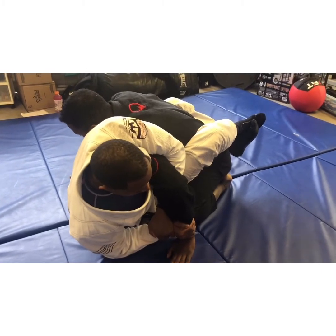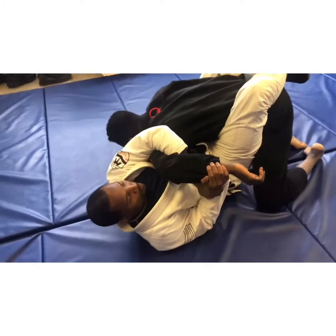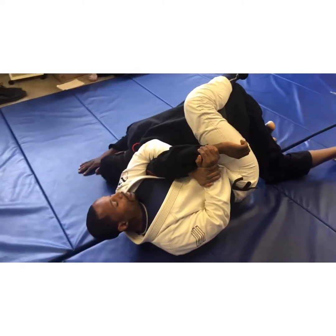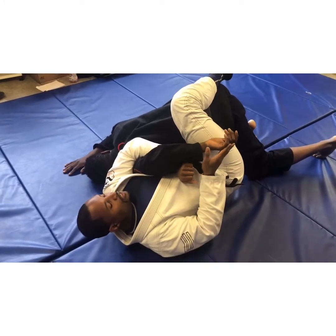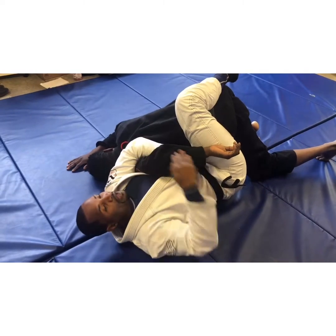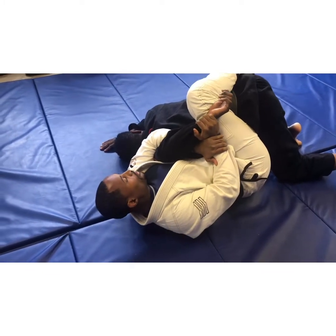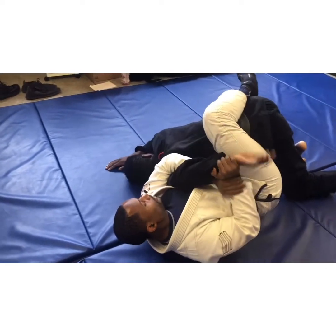Now that I have that grip, I sit back and hip out a little bit to break him down. What I'm trying to do is take his wrist up his back toward the back of his head. I've got this leg trapping him so he can't come back up, and now I turn my whole body — not just my arm — and there you go.